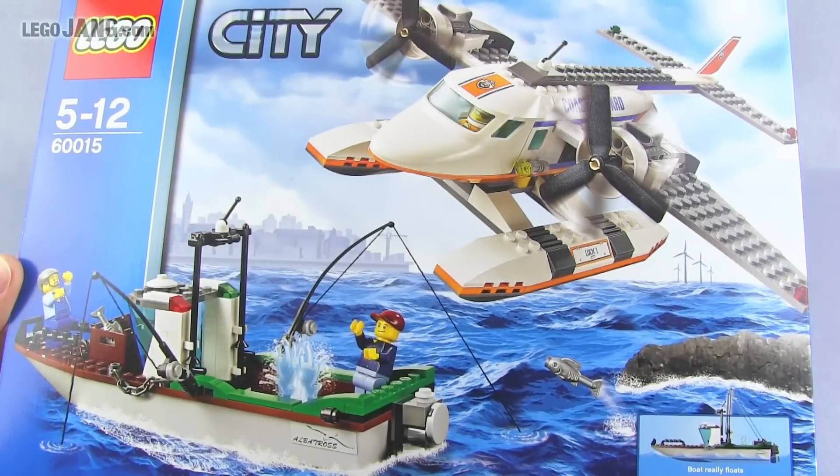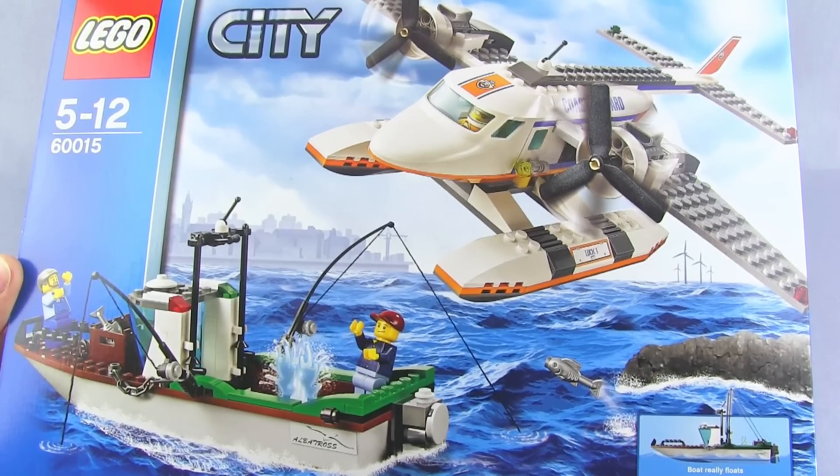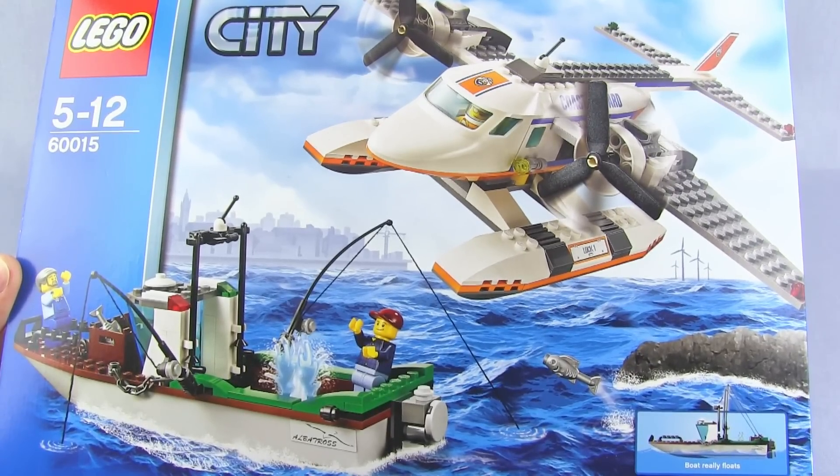Hey everybody, it's Jang here with another one of the Second Wave 2013 LEGO City sets. This is set number 60015 with 274 pieces. It's called the Coast Guard Plane.